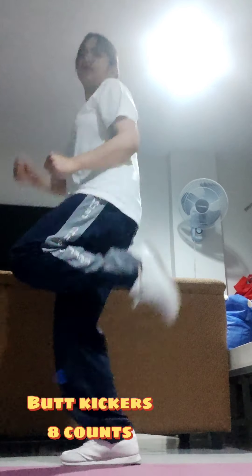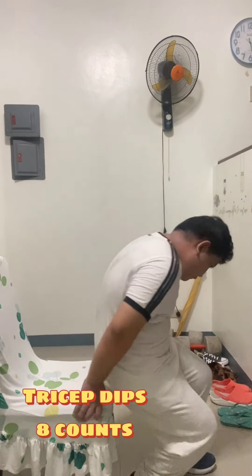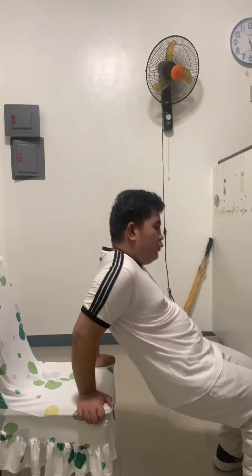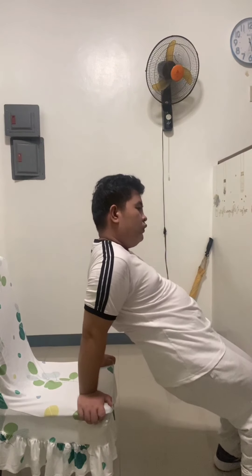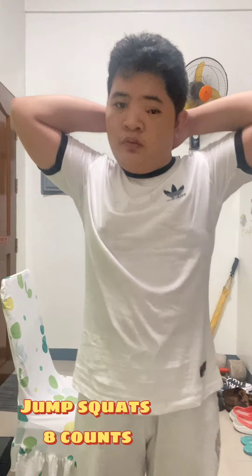Foot Kickers, 8 counts: Stand up straight with your legs slightly wider than your hips, bring one heel off the floor toward your glutes and then run. Lunges, 8 counts: Step forward with one foot until your leg reaches a 90-degree angle, lift your front lunging leg to return to the starting position. Tricep Dips, 8 counts: Bend the elbows, lowering your hips down, slide forward just far enough that your behind clears the edge of the chair. Jump Squats, 8 counts: Start by doing a regular squat, jump up explosively, lower your body back into the squat position to complete.